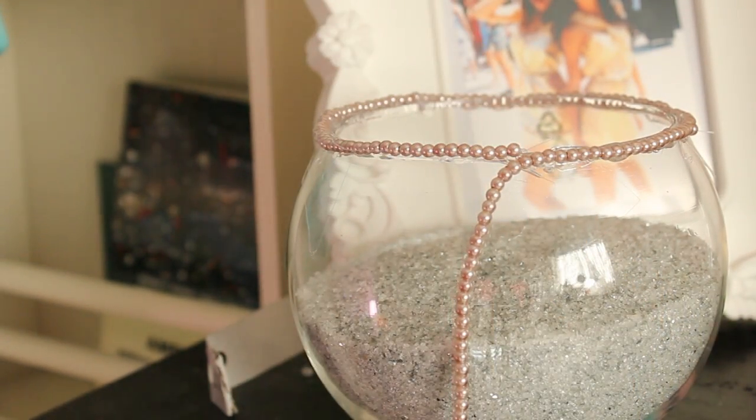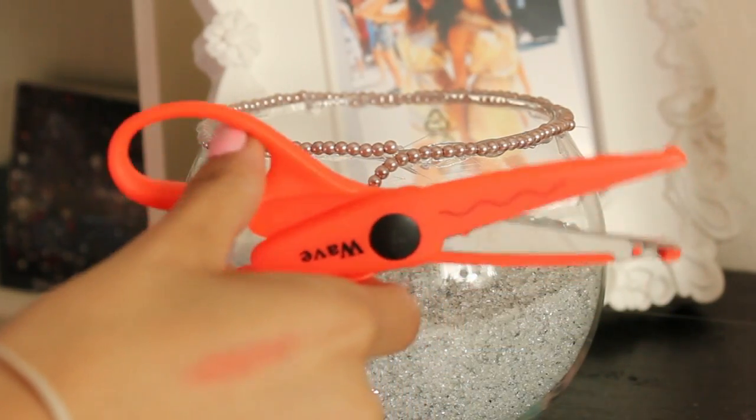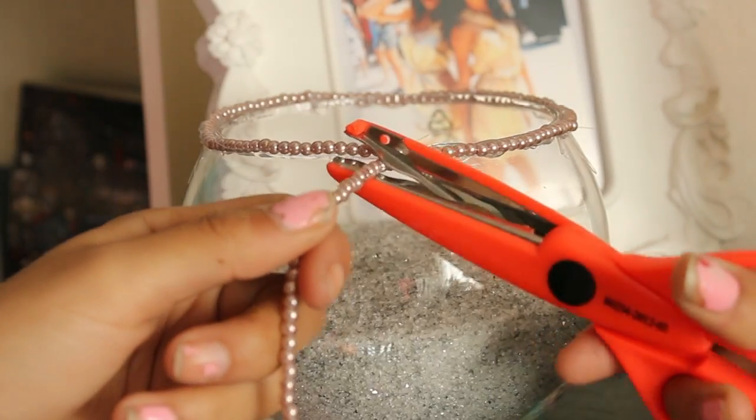When you come to the end, just take a pair of scissors — I'm using some baby scissors because I couldn't find my real ones, but they work just the same — and snap that off.